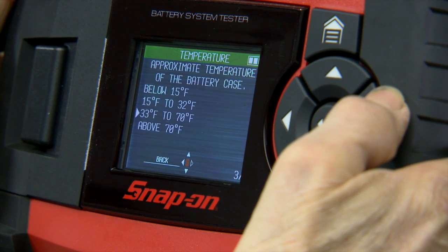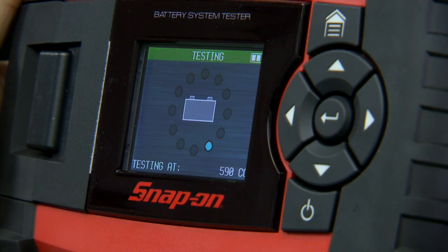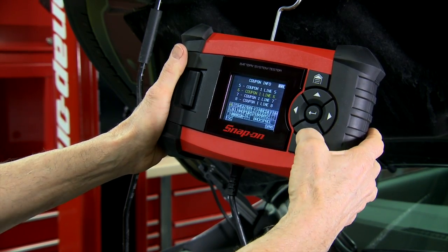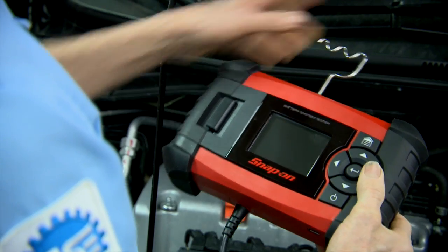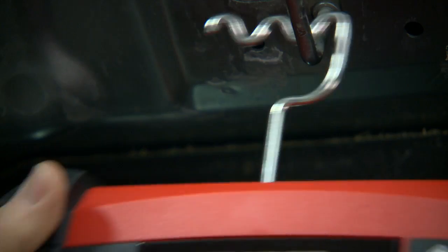CCA and temperature inputs translate to superior accuracy and consistent results. It feels good in your hands too with rubber grips on either end. The large thumb-accessible buttons are designed for use while wearing gloves. It also features a built-in retractable hanger for the times you want to keep your hands free.